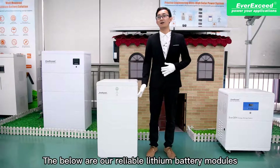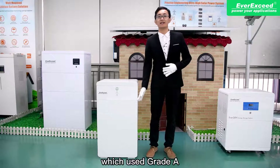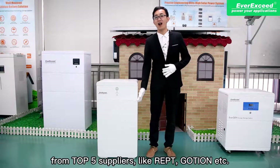Below are our reliable lithium battery modules, which use grade-A prismatic cells from top-tier suppliers like REPT, Gotion, and CATL.